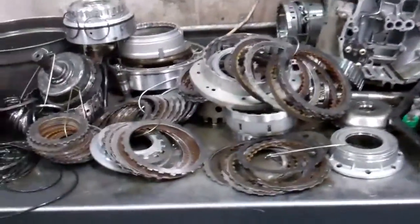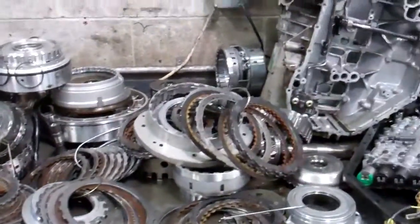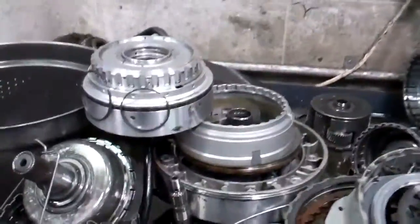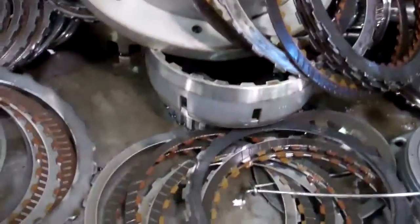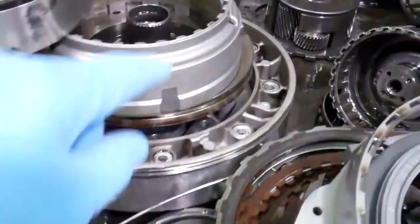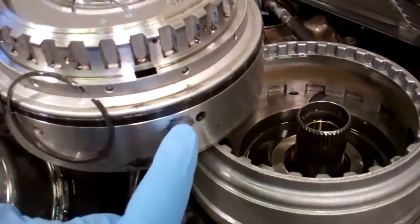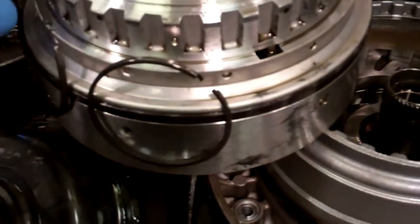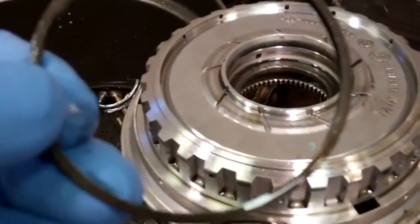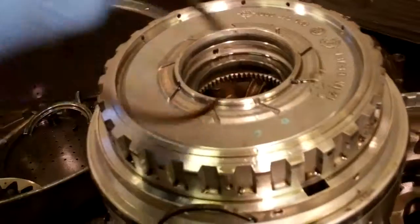Okay, Travis, we've got your transmission part and we found out what happened to it. Basically, all these clutches here are hydraulically applied. They have aluminum pistons that have rubber seals on them that apply the clutches. And these spinning drums have metal sealing rings that actually seal the oil in the spinning drums.